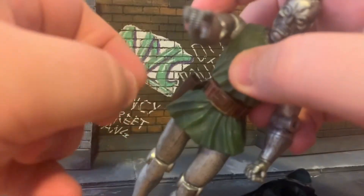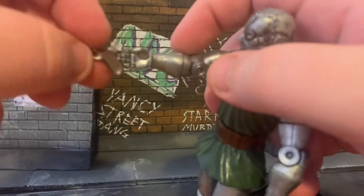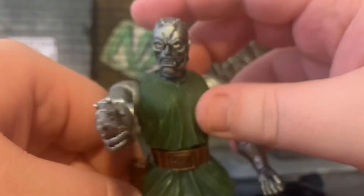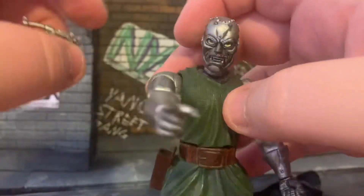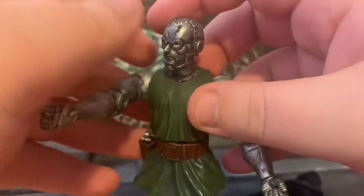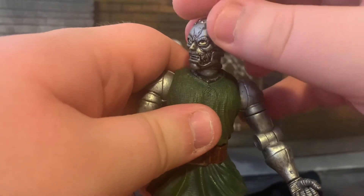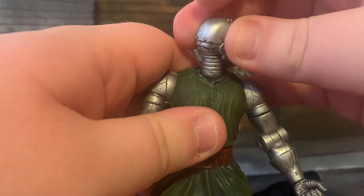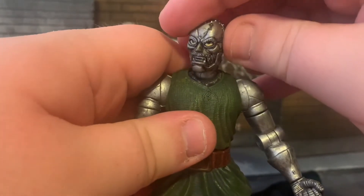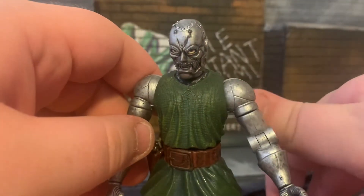In terms of accessories, we do get this weapon — his hand is already primed to hold it. Mine's a little bit warped because I've never really taken it out of the slot. If like me you think Doctor Doom doesn't really need a gun, maybe you could double this up as a Doombot if you've got any Doctor Dooms in your collection. The head does do a 360 — I'll take my word for it because the joints are very stiff — and it has a nice sort of head wobble which means you can get into some interesting poses.